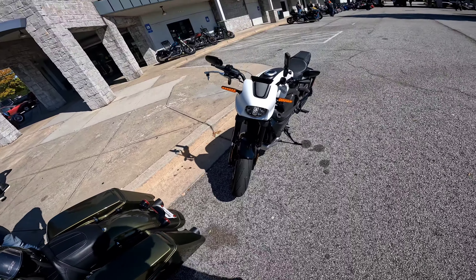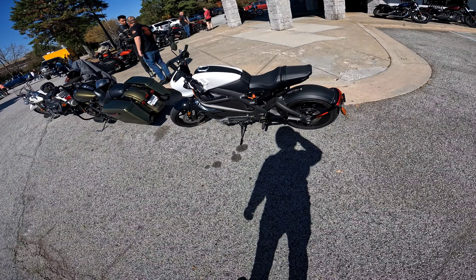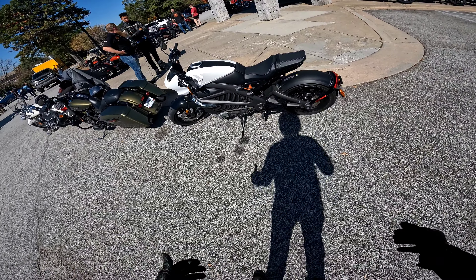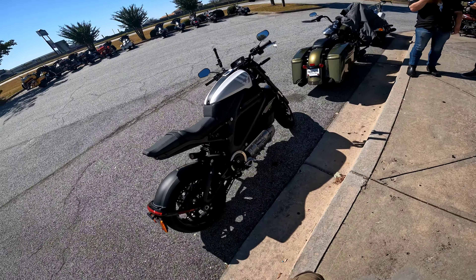LED front light, which is nice. I really do like the way this bike looks - it looks futuristic, but it still looks like a Harley. I'll get all the actual specs and put them on the screen. Thanks for watching - if you've got any questions, comments, or concerns, you know what to do. Later.